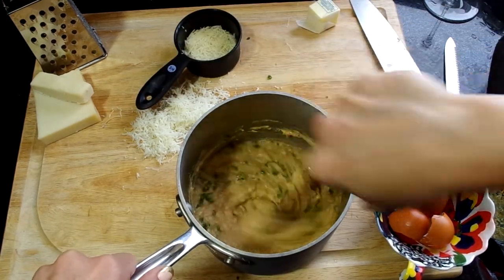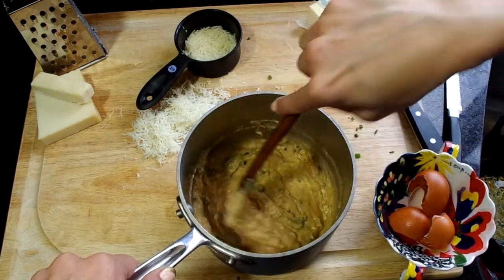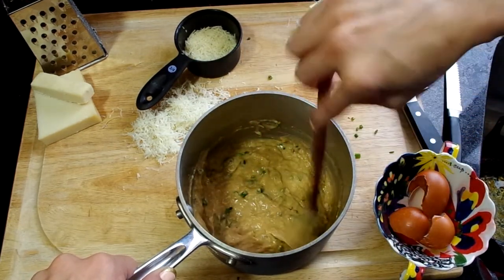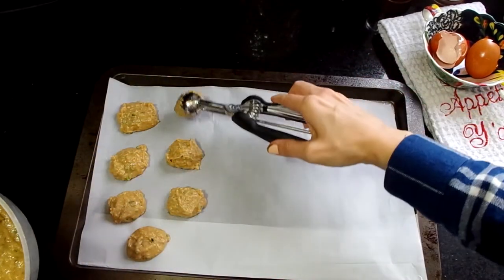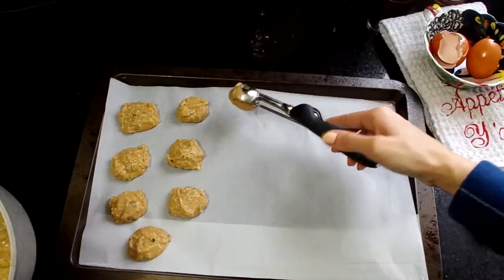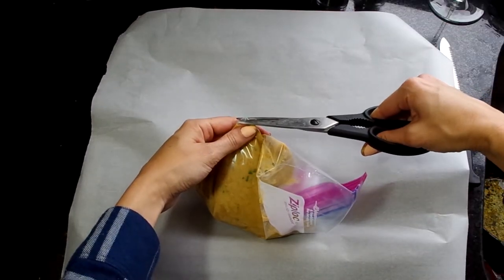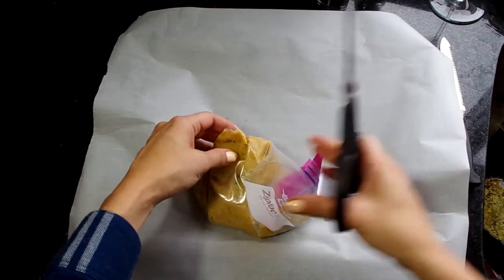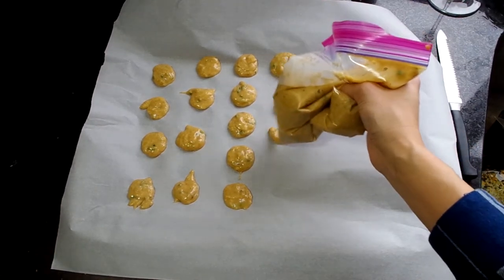Moving along, once you add in your cheese and your chives, it'll thicken up a little bit. Then you will scoop them onto a baking sheet — you can use a little scooper like I'm using here, a spoon, or pour all of your dough into a Ziploc bag, cut a teeny tiny corner off, and you've made a pastry piping bag to pipe them right onto the baking sheet.